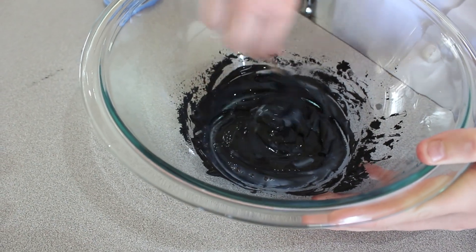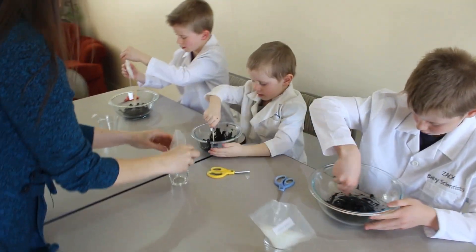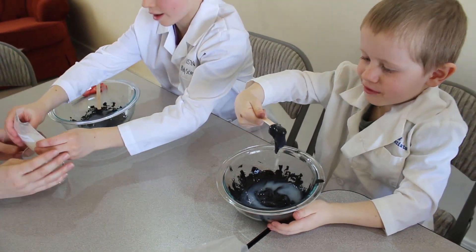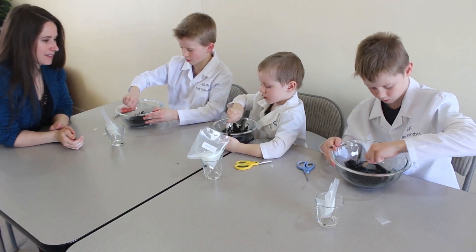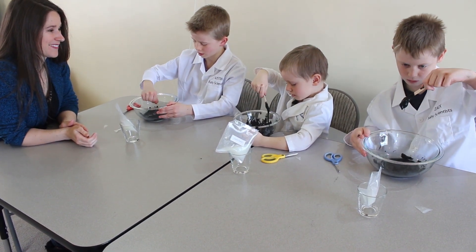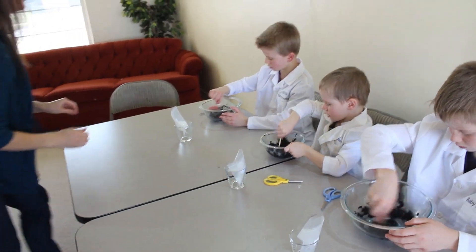Pretty good, Zach? It's getting sticky, guys! I mix it like this — try to mix it into that liquid there, the starch. Just cover the starch up. That would be a little too much; we're going to do it in four batches. So mix that, Parker, and then on the next batch you can start using your hands.